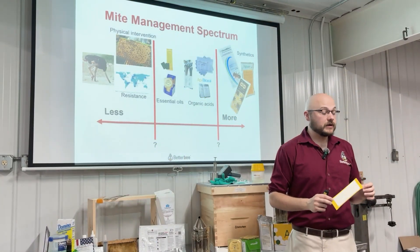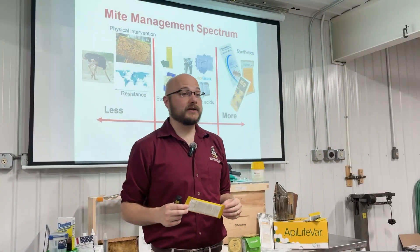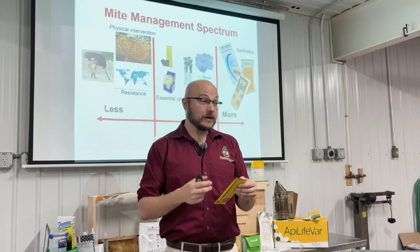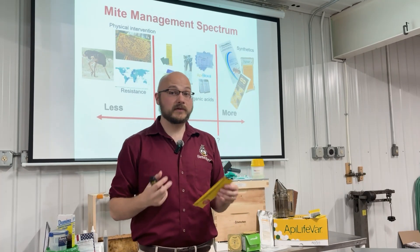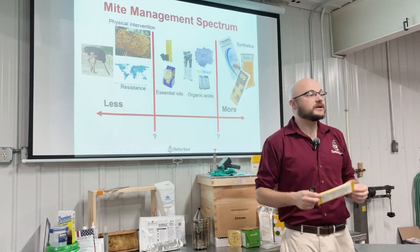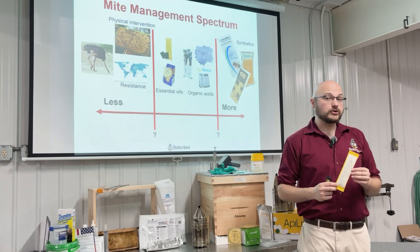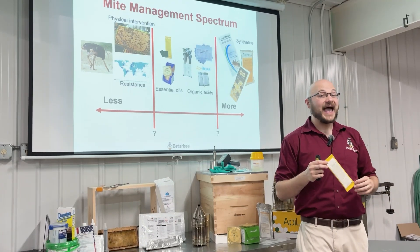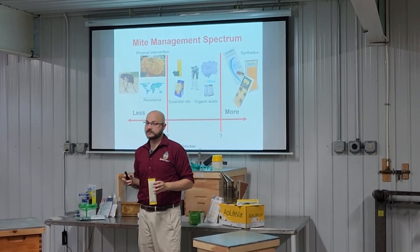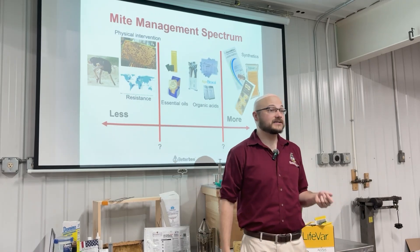It's important to distinguish between naturally-derived chemicals formulated into a miticide, like Apilifevar, and material you simply pull from nature, like something harvested from your herb garden. Apilifevar contains thymol derived from thyme, eucalyptus oil, menthol from mint, and camphor — all plant-derived ingredients. But you shouldn't be taking thyme leaves and rubbing them on your bees to kill mites. We need to use formulated products with purified versions of these chemicals, free of anything harmful to bees. These products are built on naturally-derived ingredients but still must be professionally formulated to kill mites without killing bees.